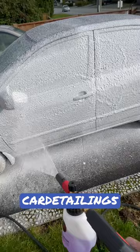Comment down below and let me know if you're a fan of foaming down a car like this. Some people say it's good, some people say it's useless — what's your opinion?